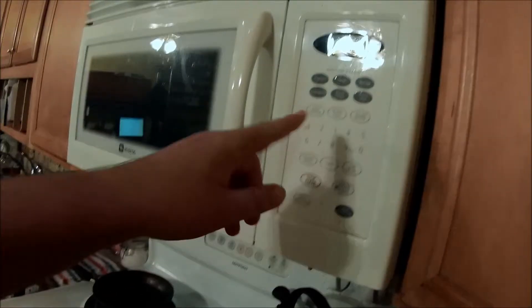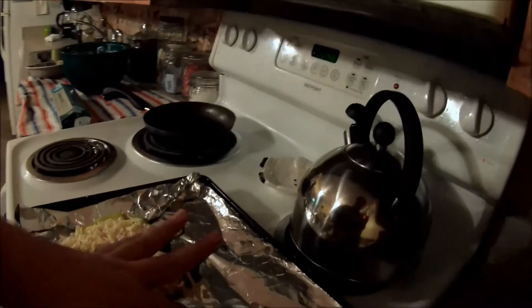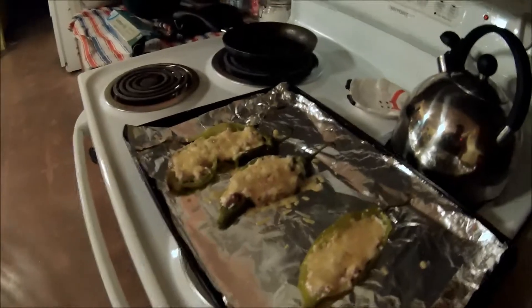Put the stuffed peppers back in the oven for another three to six minutes, and I'll show you the final product. I put them in for about six minutes and they're looking pretty good. I'm going to eat one, give one to my dad, and have one as a presentation plate. Hope you guys enjoyed this tutorial on how to make cream cheese stuffed peppers — if you did, please click the like button and subscribe.